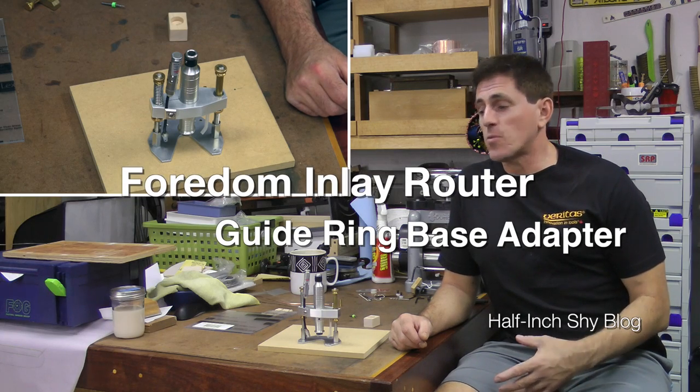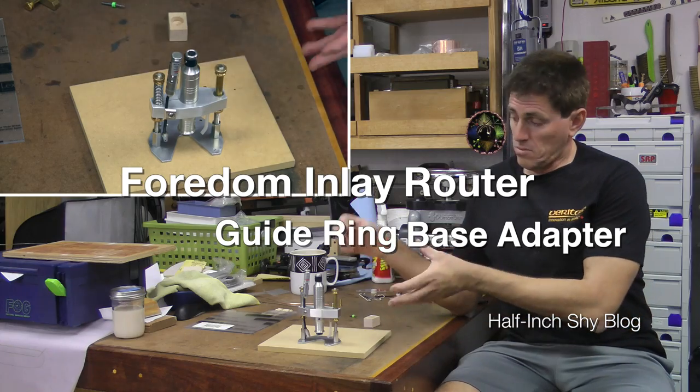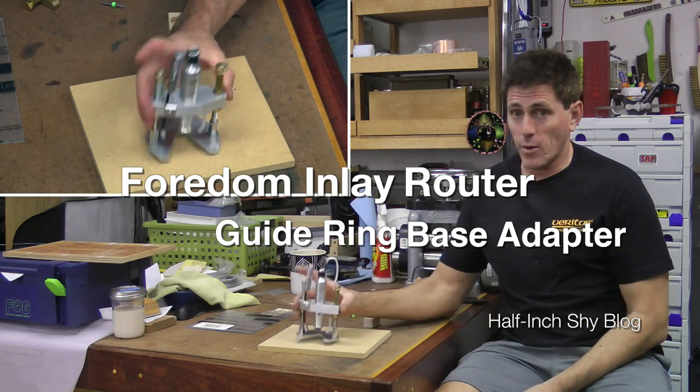Hi, I'm Paul Marcel. In my Angle Madness project, I'm going to be doing some wire inlay. And for that, I need a couple of accessories built for my inlay router.